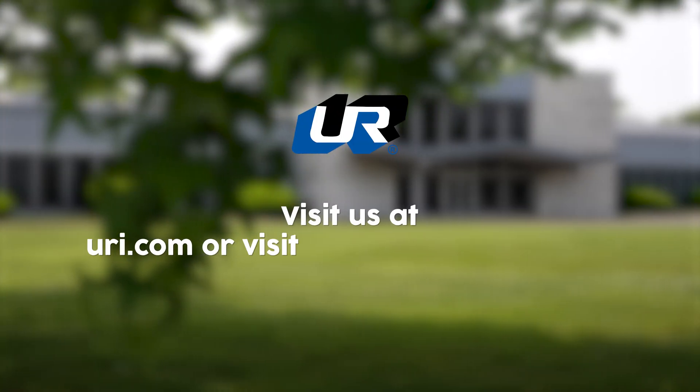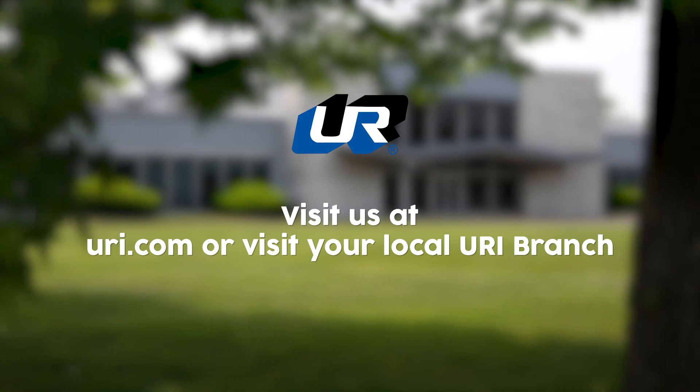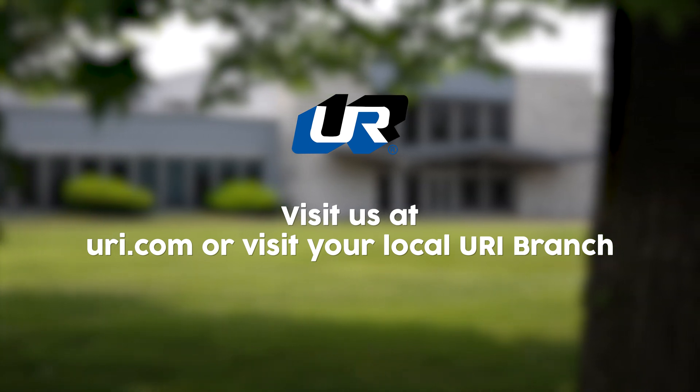If this video has prompted any further questions, please go to URI.com or contact your local United Refrigeration representative.